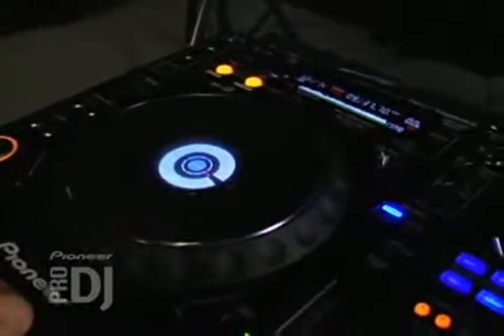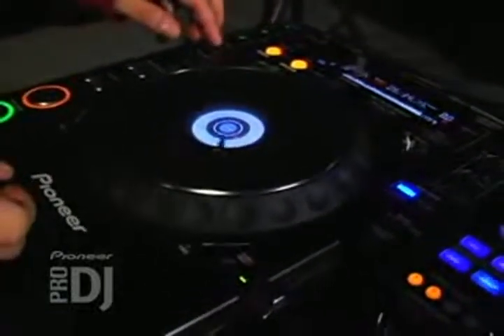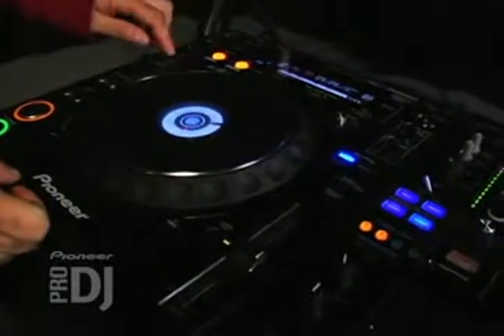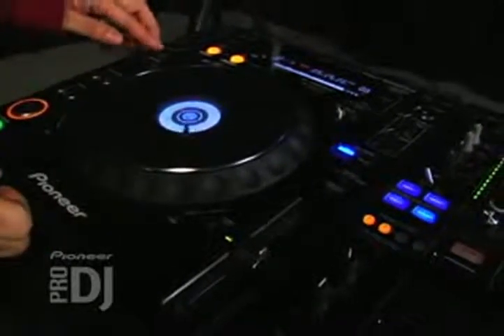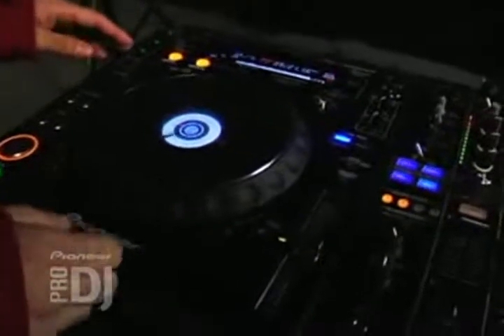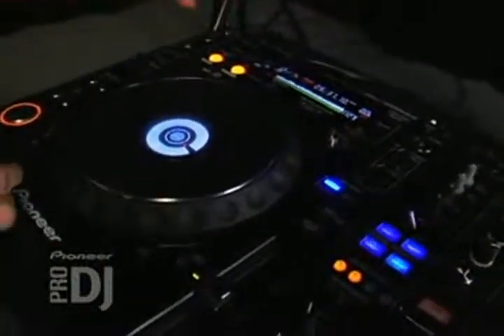So I got this beat playing here, and I'm going to use my cue points to record different parts of the song. There's one. There's two. And I've got a third one already recorded. So when you see me press the buttons, it's going to go to that exact spot I started recording.